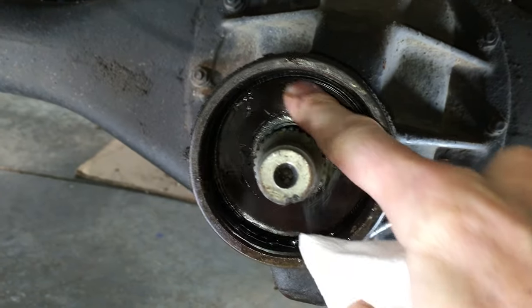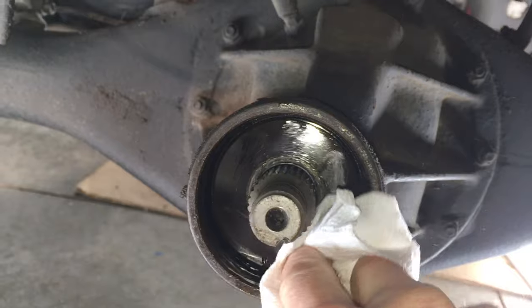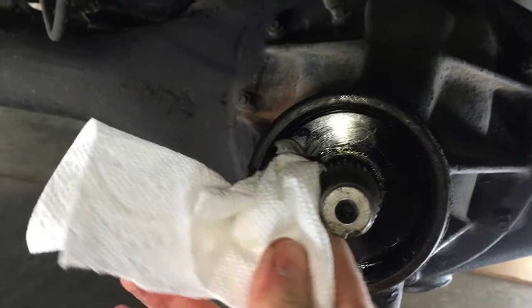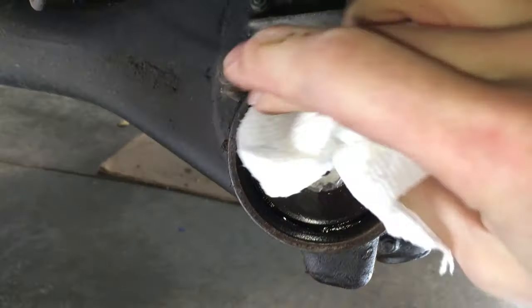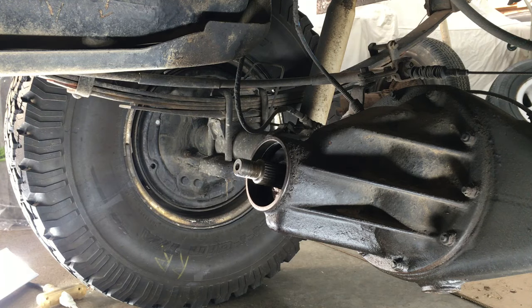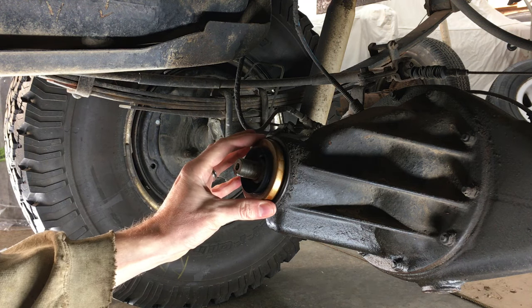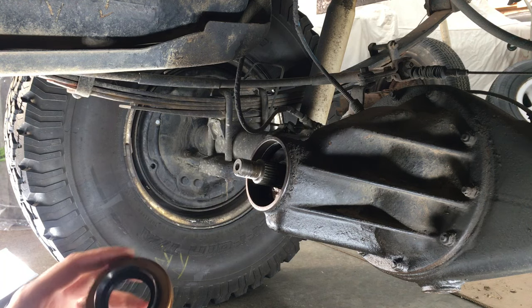That's the oil slinger right there. I don't need to mess with that though. I'm just going to wipe the inside of the housing down here and that will give me a clean surface to install the new oil seal. Sometimes I put these in the freezer to slightly contract the seal and help it go in easier, but it's winter in Ohio and my garage isn't heated, so no point in doing that today.